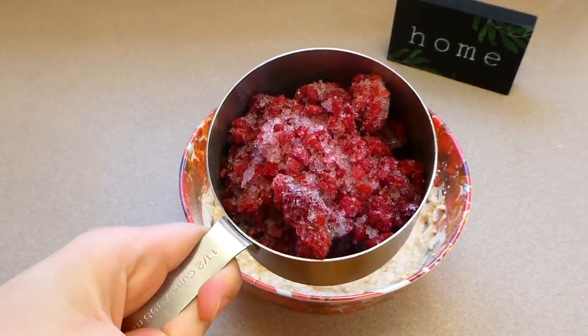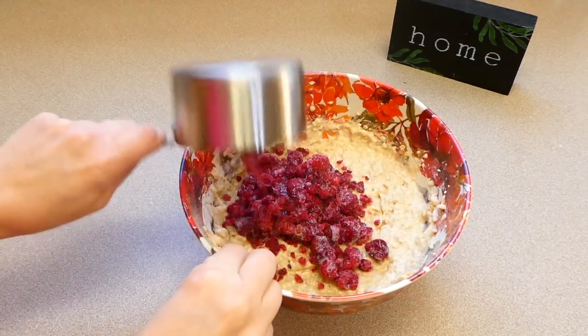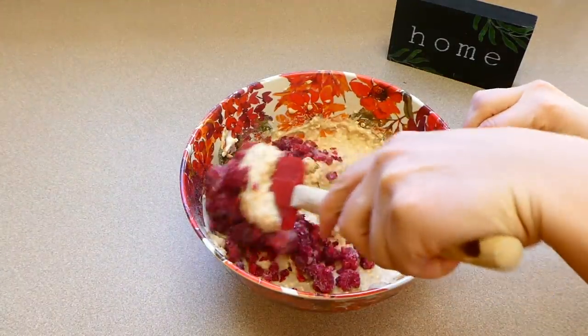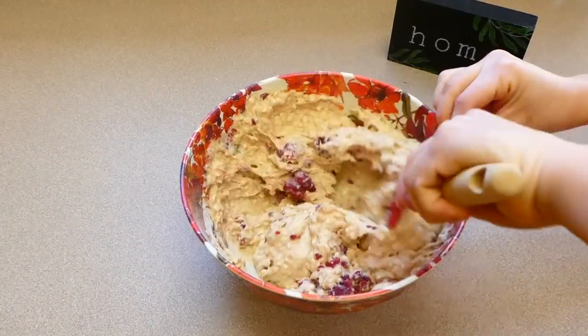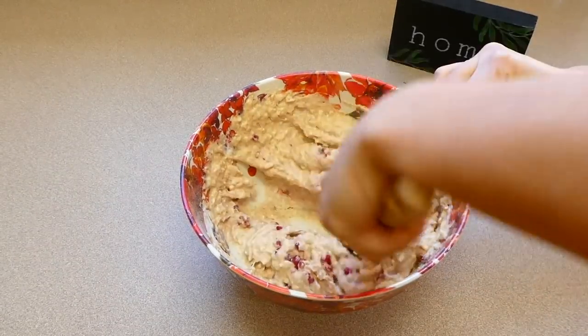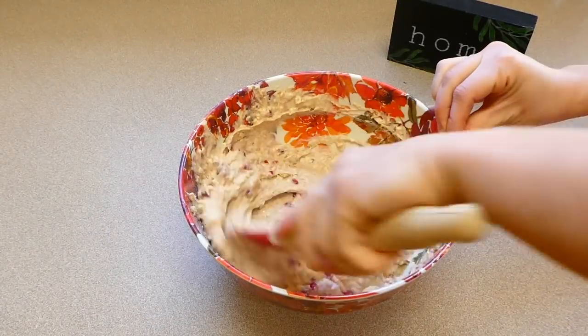Now is the time you're going to add in a cup of your favorite type of berries. I'm choosing to use frozen raspberries. You could use fresh, or you could use blueberries — seriously, any type of berry you like, you could add that in. Then you're just going to fold it in with a spatula so the berries don't get all crumbly, and then that is it for this mixture.